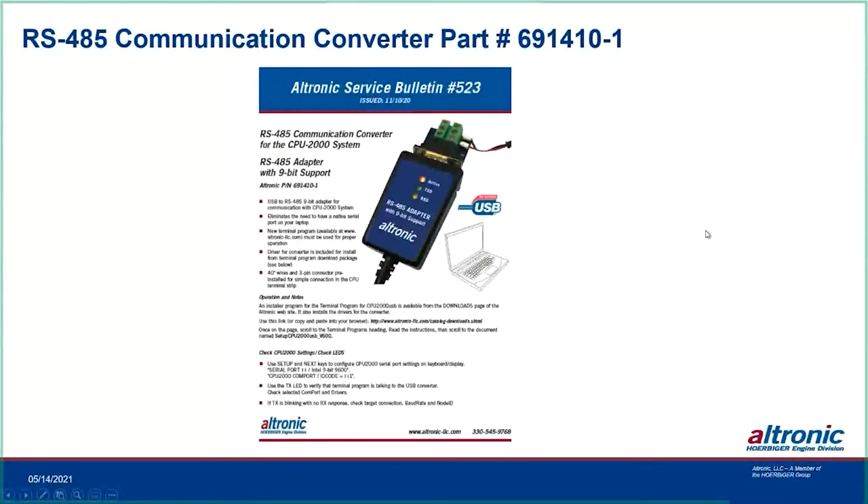The CPU-2000 previously required a laptop with a native serial port for programming, which is now largely unavailable on modern laptops. Bulletin 11-10-20 introduces a serial adapter: the serial end plugs directly onto the CPU-2000 programming port, and the USB end connects to your laptop — bringing it into the current world of laptop capabilities. The part number and bulletin are available on our website.